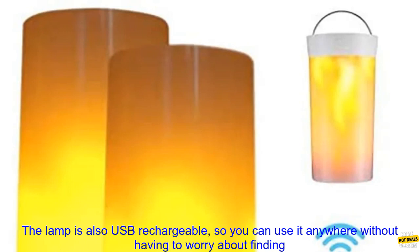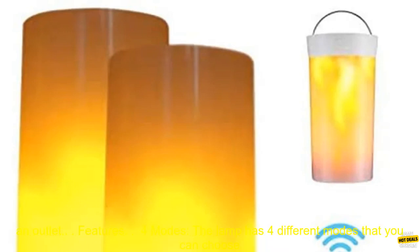The lamp is also USB rechargeable, so you can use it anywhere without having to worry about finding an outlet.